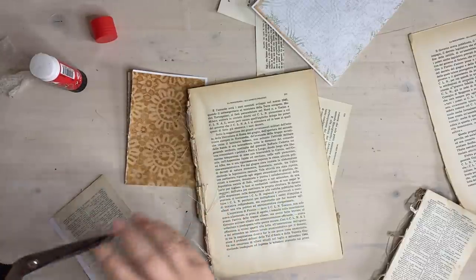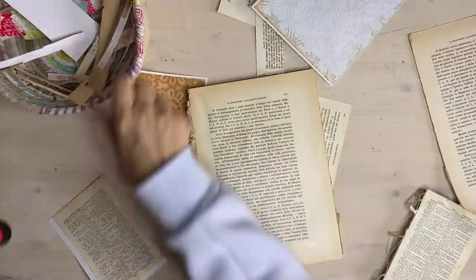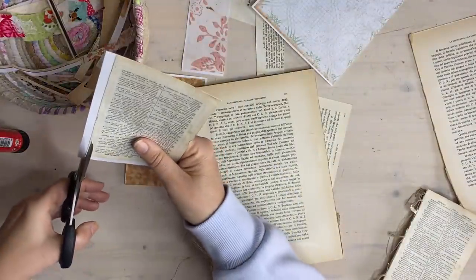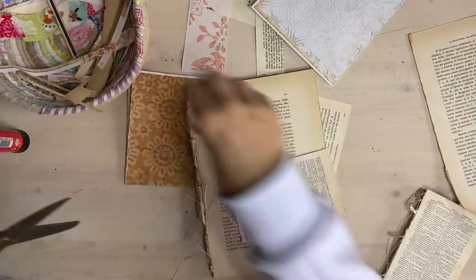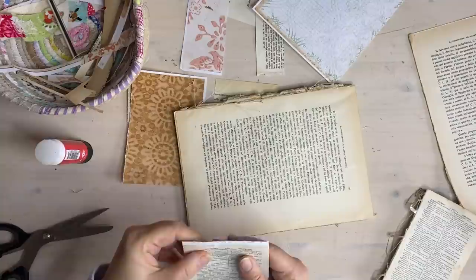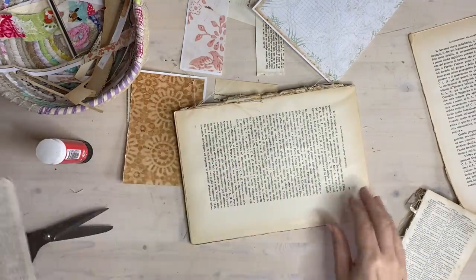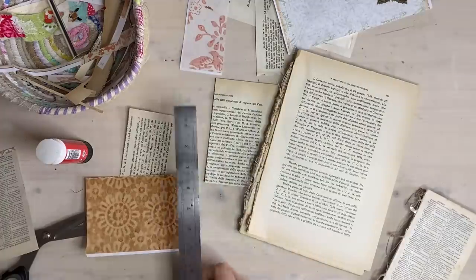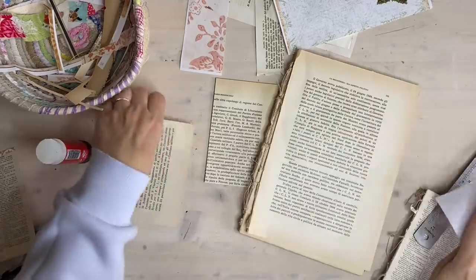I should bring my garbage basket over a bit closer. I'll just fold that over. It's a bit sticky, this book page. Let's just grab this one. I'm going to glue this one on and I'll just use this ruler - it still gives you a nice edge. I'll put my glue on here.